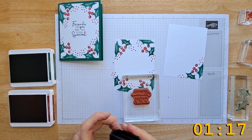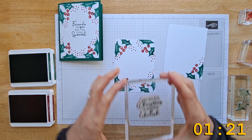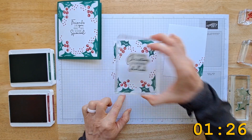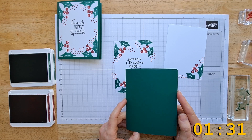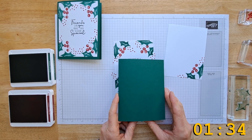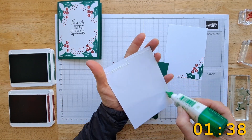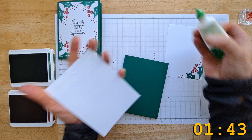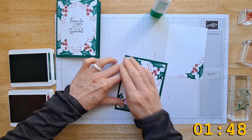Now grab your sentiment and ink that up. This is always the hard part — getting it right in the center with this camera in the way. Yeah, that looks good. Now I'm gonna grab my paper. Oh no, I forgot to get my glue out. I'm gonna throw some glue on the back, making sure to get the corners and a little bit in the middle, then center that up on your cardstock.